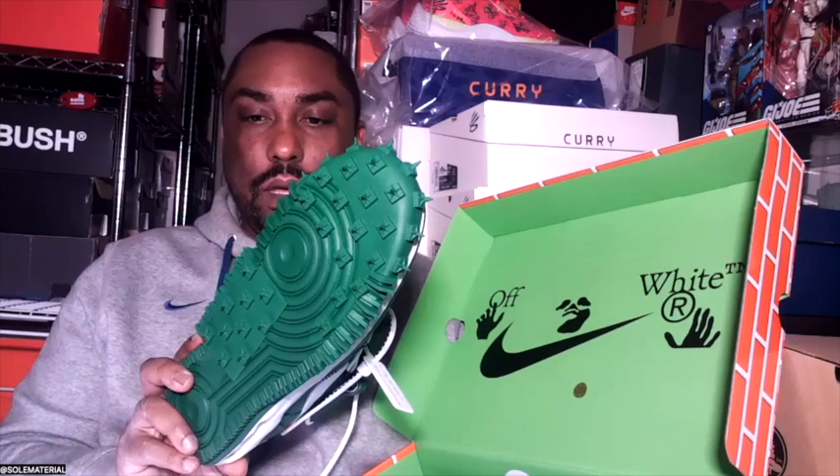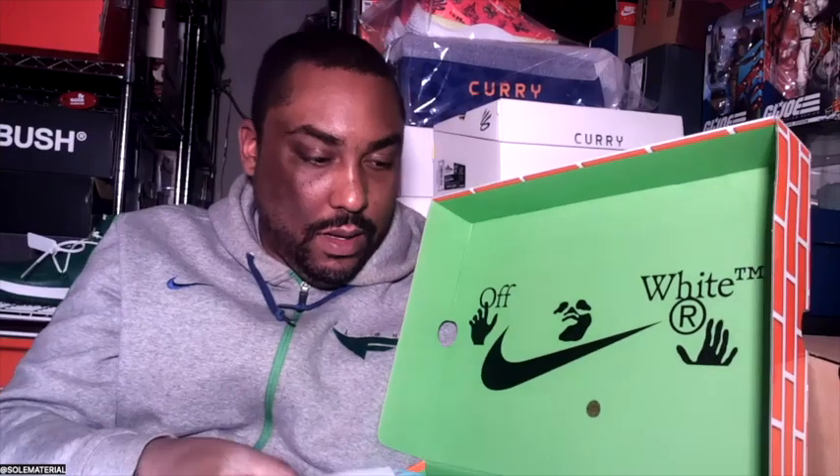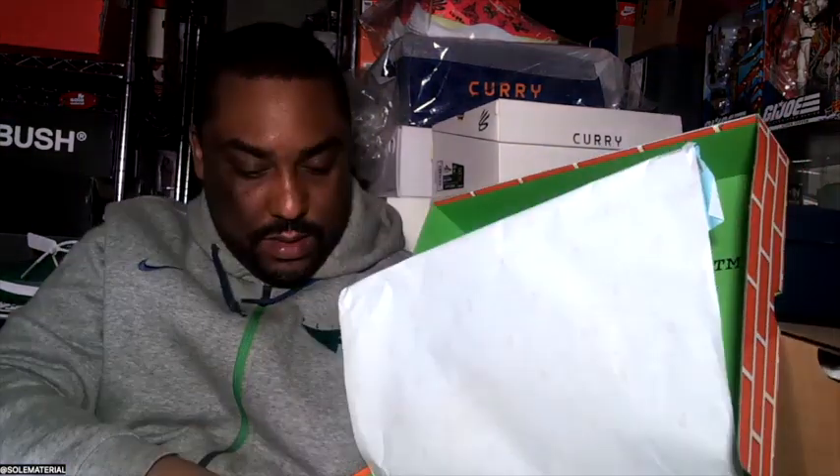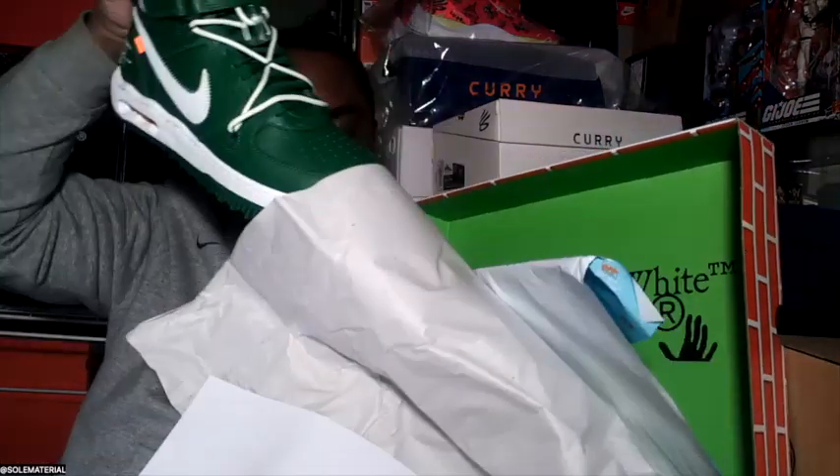They also had a black colorway of these as well. Let's set this one aside — that was the left shoe — and move on to the right shoe.